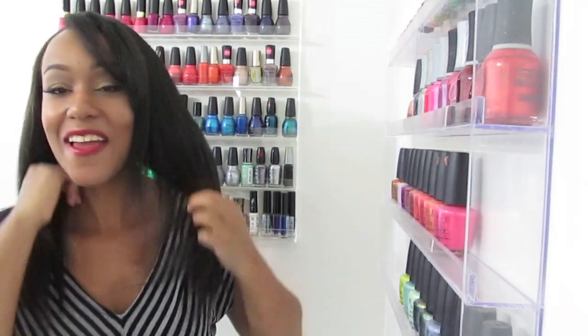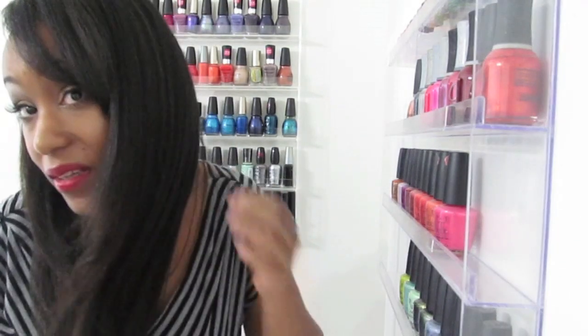Even before I cut it, being at waist length straight across was a different experience because it just feels longer. I'm so excited because I had those heavy straight ends on my hair, and just cutting them off added so much thickness. I am in love with my hair right now.